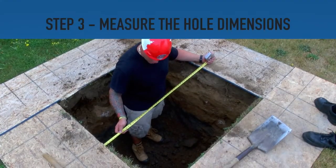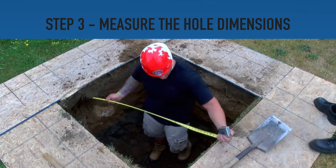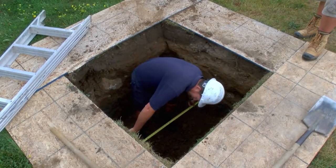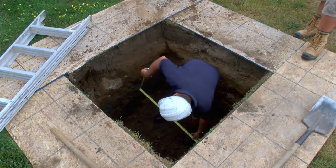Step 3. When the dig is finished, measure the width and length of the hole. Be sure to take the measurements from both the top and bottom of the hole to ensure consistency.